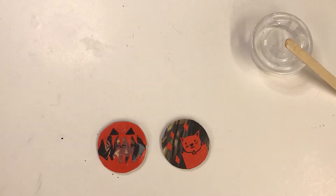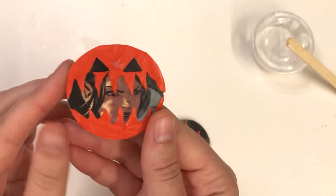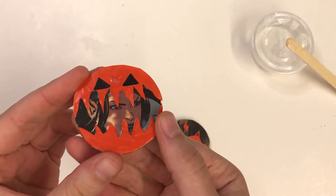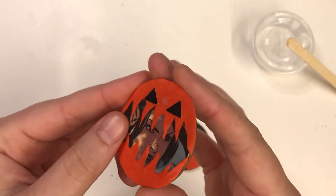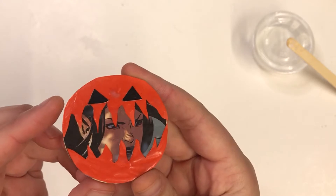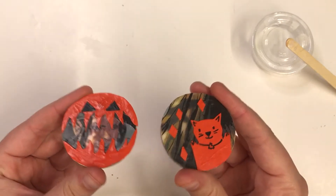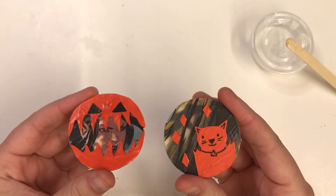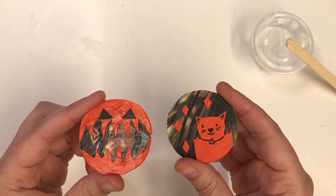Welcome back to our collage magnet craft. Now our magnet has had time to dry, and you can see that the Mod Podge has gone from white and thick-looking to clear and shiny — that is very cool, it really makes it pop. Our magnets are ready to put up on the fridge or anywhere else to show off your awesome crafting skills. Thank you for watching.